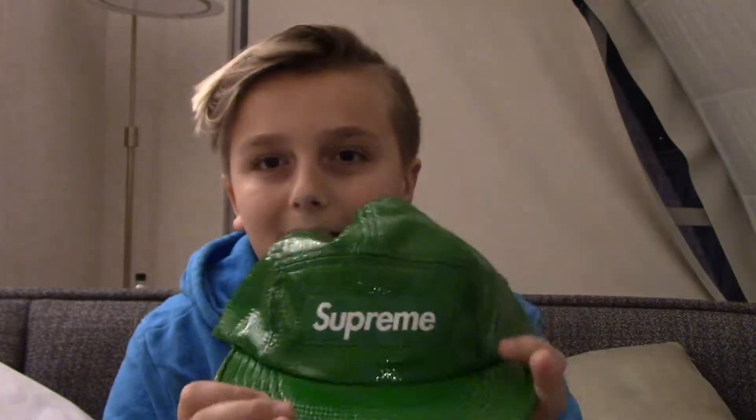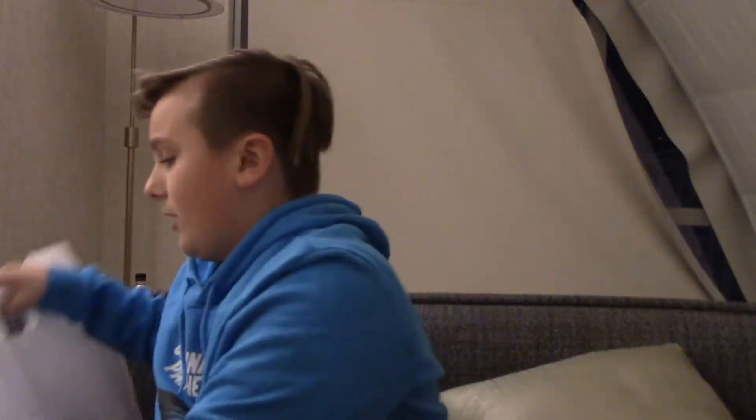The third thing that I would like to show you all is we got this Supreme hat, and this is actually what I got. It's just a pretty cool hat — Supreme. Still got the tags on it, haven't even untagged it yet. It's kind of like a net on the inside and just a really thin green on the outside, which is super nice.